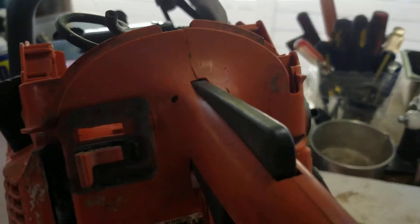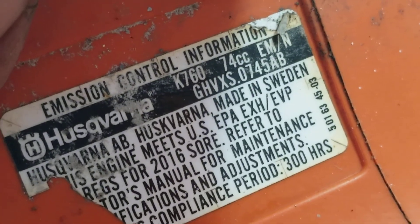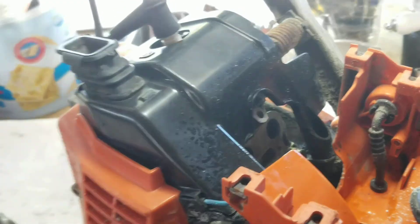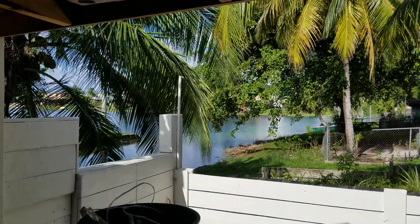Alright guys, any questions, I'm here. I forgot to set it at the beginning — this is a Husqvarna K760, 74cc. Remember, I sell for parts. Any questions, I'm here. If you like what I'm doing, press a like or subscribe to my channel, thank you.